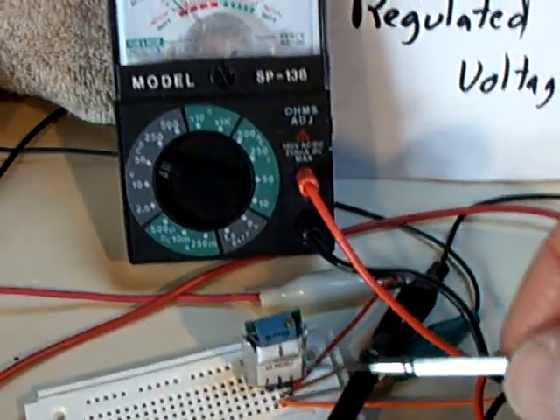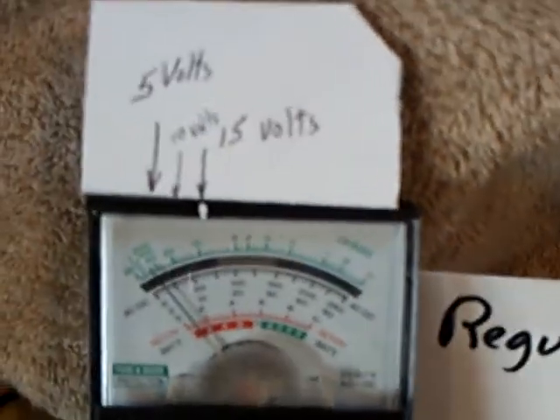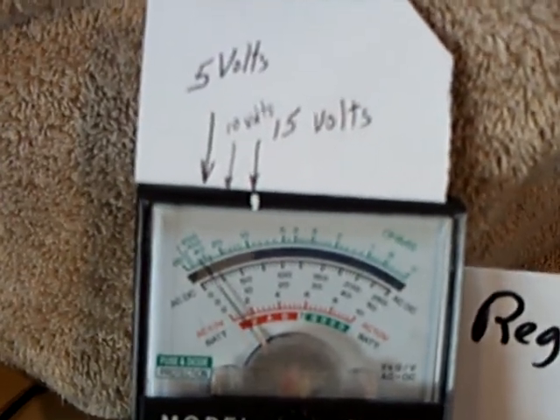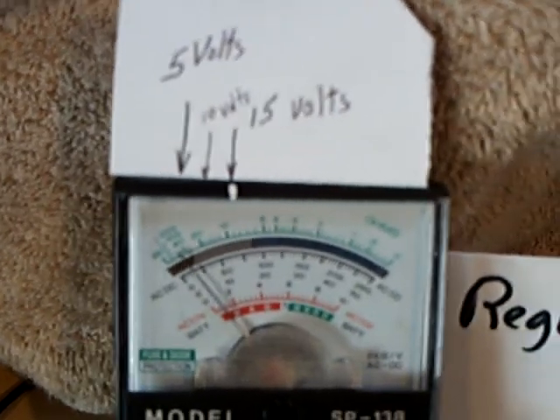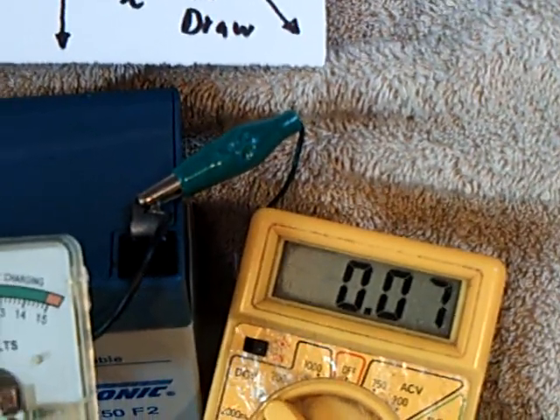You can get it at Dimension Engineering Online — it's a $15 item. I've got this dialed to about three or four volts here. That plus the amp draw is what gives you the wattage output going into driving this oscillator.